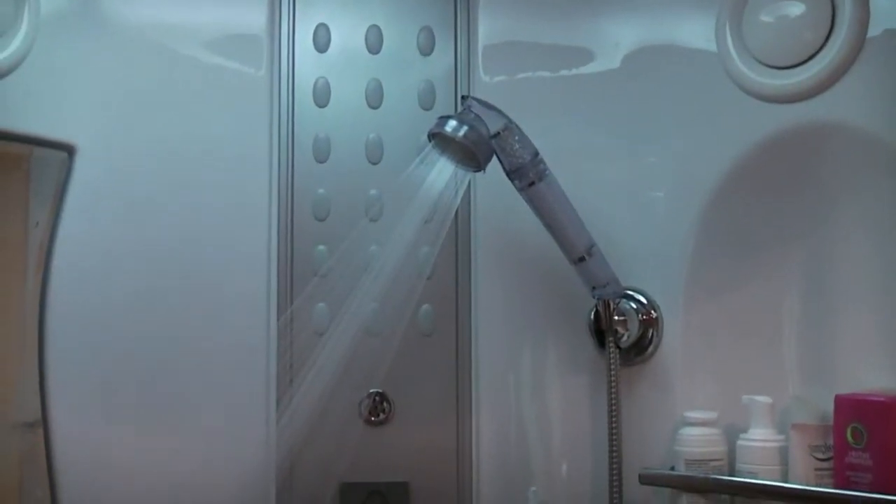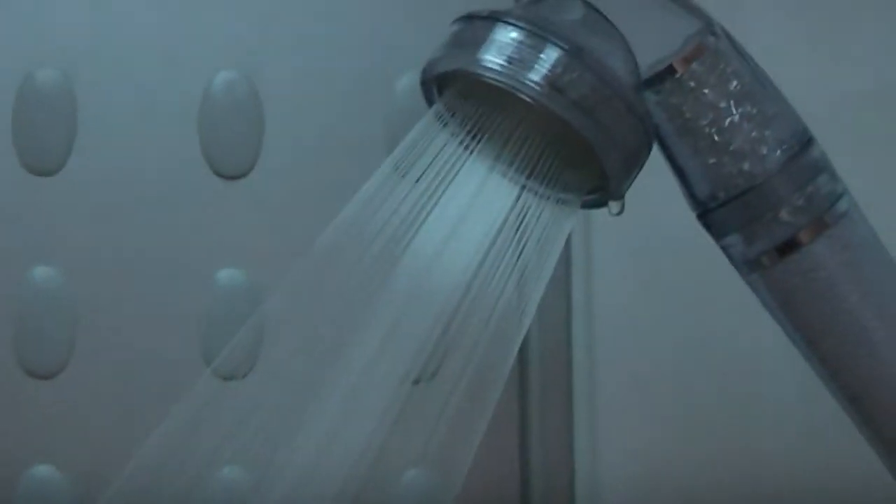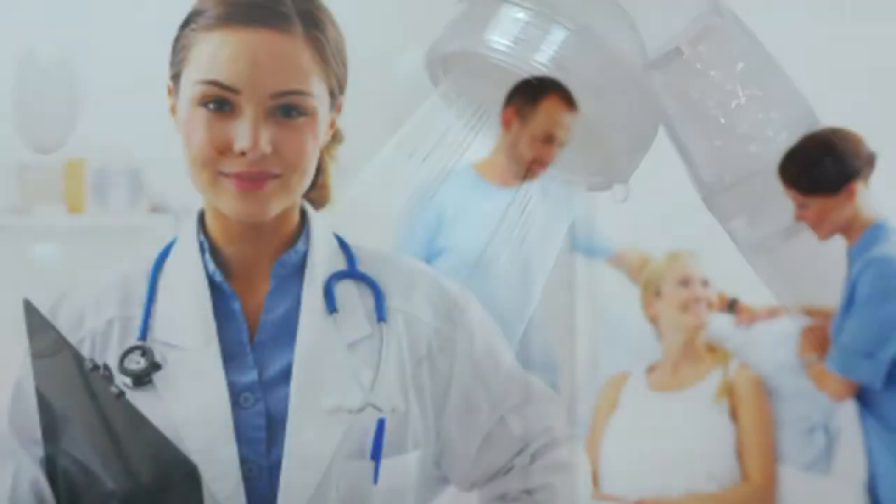You get a luxurious shower that will help purify, cleanse and soften your skin keeping it healthy, moist and clear.